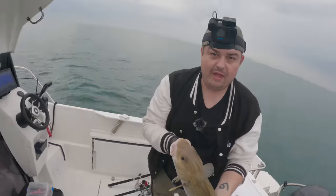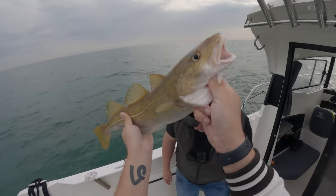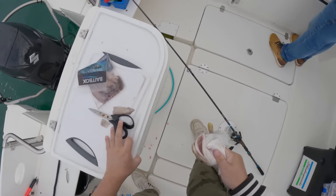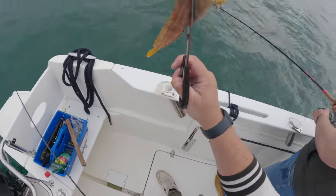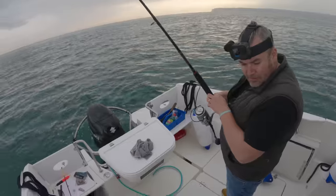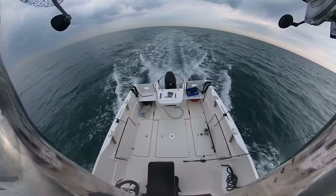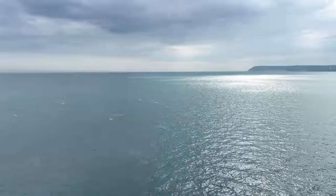Look at that cod - what a day! That is a cod, my first one. Look at those spines on the back, ugly bastard - you don't want to touch that. An amazing day's fishing: Will's first bass and my first cod, plus a number of mackerel and other fish. We decided to call it a day and pack the boat up and head back to shore. What species should we catch next? Let us know in the comments and leave a like - till next time!